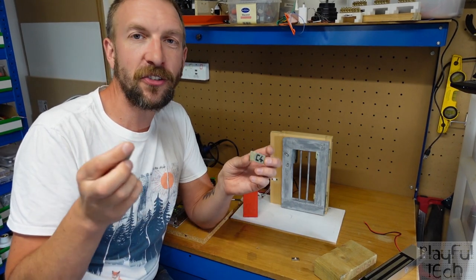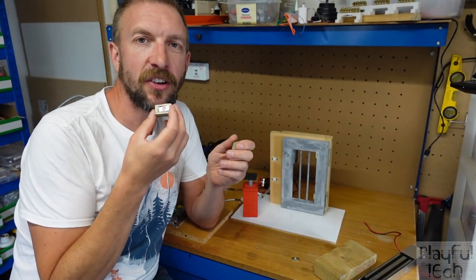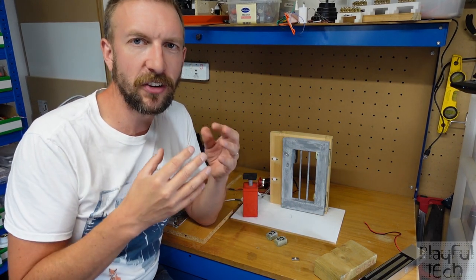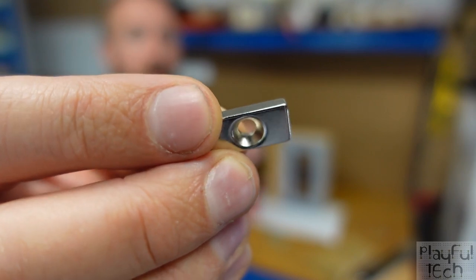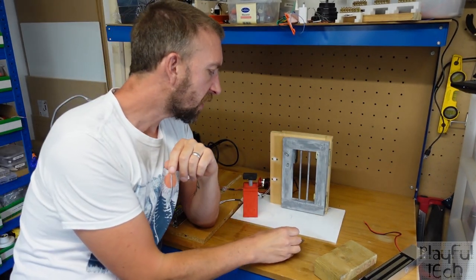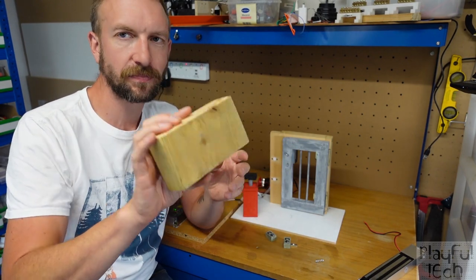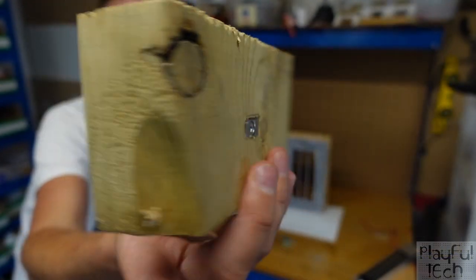The explosive charges are simply blocks of wood with a neodymium rare earth magnet screwed into the back. These magnets are very powerful for their size, though quite brittle and easy to snap. The style used here has a pre-drilled hole through them, making them much easier to attach — you can simply put a small wood screw through that hole. For a full-size escape room game, you'd use slightly bigger blocks.